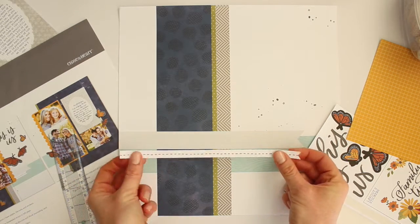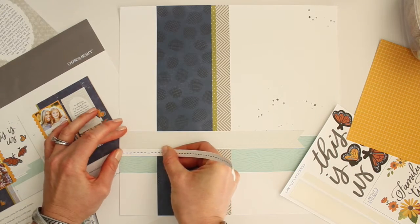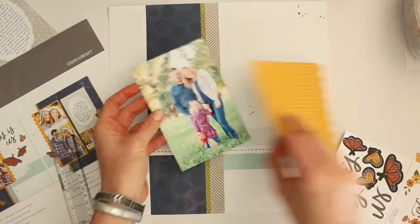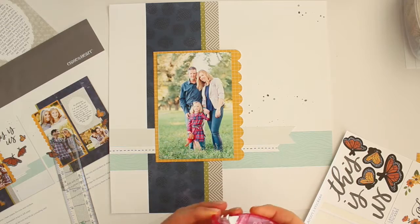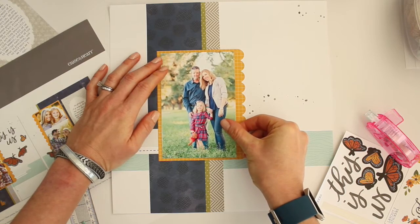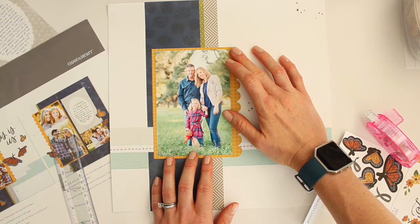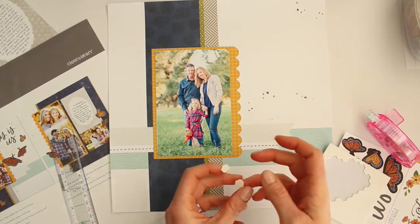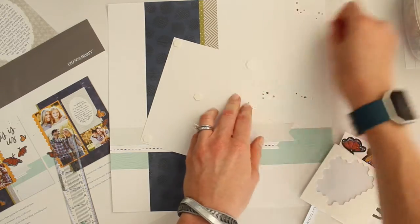I'm doing this just like the instructions are showing. The instructions do show measurements on the images, but I'm not one to measure — I just eyeball it and go with it. This is my first photo, printed at 4 by 6, and you can see it fits perfectly on that photo mat. I'm going to adhere that with permanent adhesive, and then attach it to the layout background with dimensional adhesive just to help it stand out a bit more.